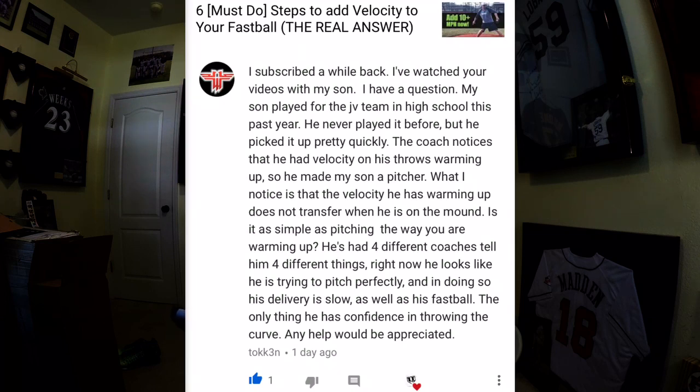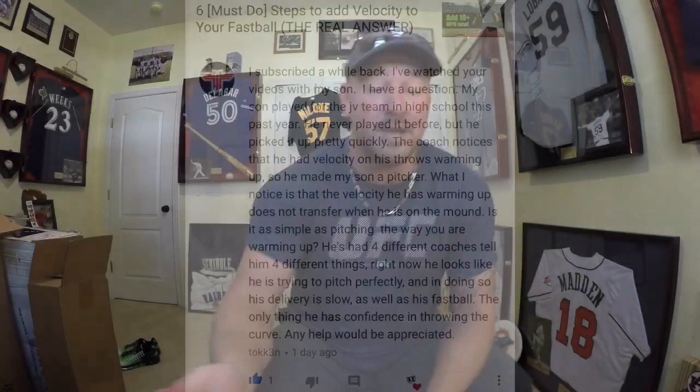What I notice is that the velocity he has warming up does not transfer when he's on the mound. Is it as simple as pitching the way that you are warming up? He's had four different coaches tell him four different things. Right now he looks like he's trying to pitch perfectly, and in doing so his delivery is slow as well as his fastball. The only thing he has confidence in throwing is the curve. Any help will be appreciated.